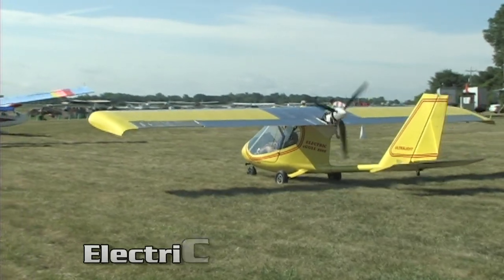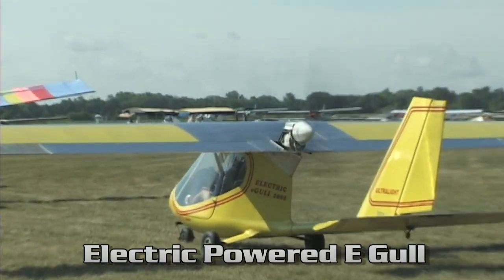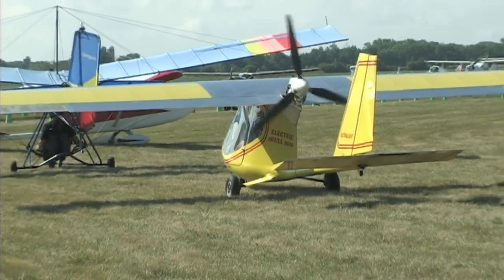Actually, we just received it from Joby Motors. They built a motor that will put out 40 horsepower. It's a 30 kilowatt motor and it's a brushless outrunner, so it's a very efficient motor. We don't have a lot of specs on it yet because we haven't run it on the airplane yet. It's been run on a test cell and it's looking really promising.